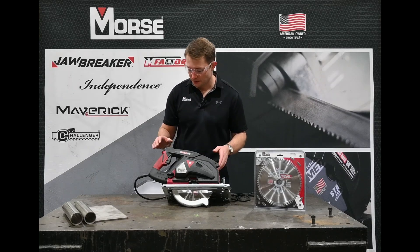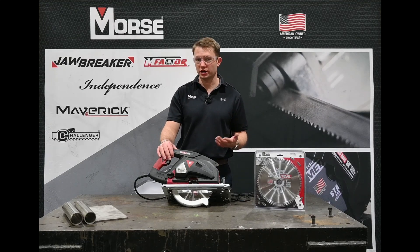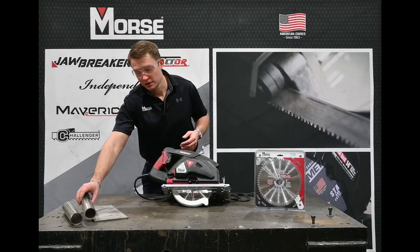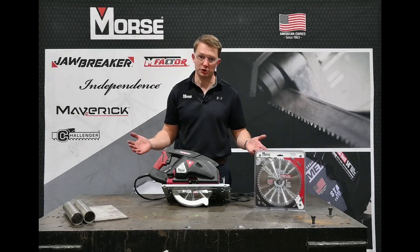This is giving you a better depth of cut than a lot of other saws on the market, so that way you can get through those thick materials like schedule 40 pipe, square construction tube, or just thick pieces of stainless steel plate.